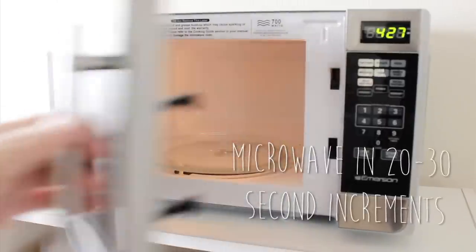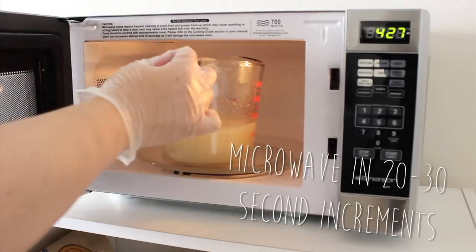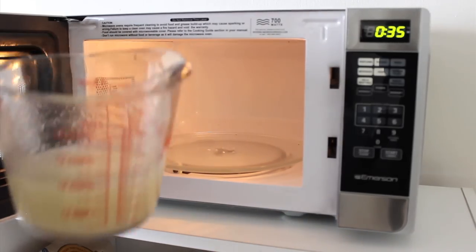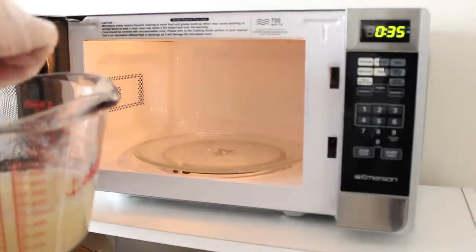The next step is to heat that mixture in the microwave in 20 to 30 second increments, and you want to check between each heating session. Make sure you're not burning the gelatin, and also make sure you're wearing your heat-resistant glove. Don't grab the glass cup without it — you can easily get burnt.